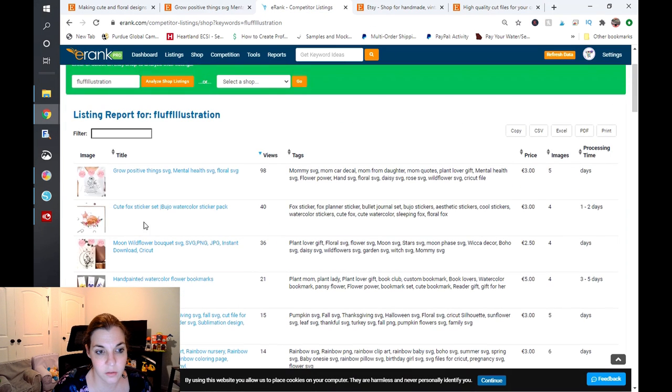Looking at this next listing, again these tags don't seem very related to the SVG. You do not have to keep repeating SVG. 'Mental health SVG' does not make sense to me here — I don't believe many people would be searching for that. 'Flower power' seems a little bit unrelated — that reminds me of something out of the sixties. You want to make sure your tags are relevant because if you show up in search and people are clicking but not buying, it's going to negatively affect your ranking on Etsy. I would definitely work on the tags for this one. You would get more traction with a more cohesive promo image, a straightforward title, and some more optimized tags. You can use Etsy Rank or Marmalead to accomplish that.